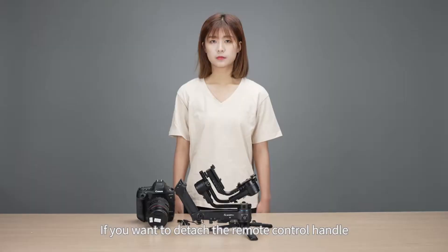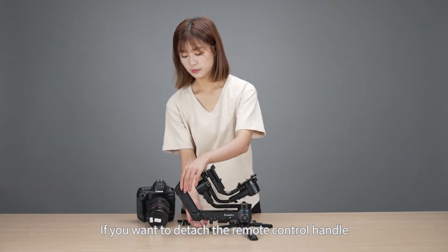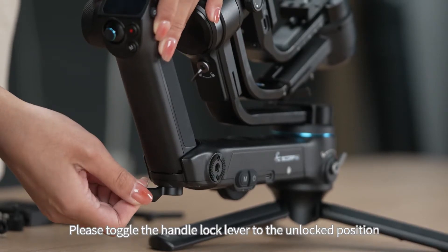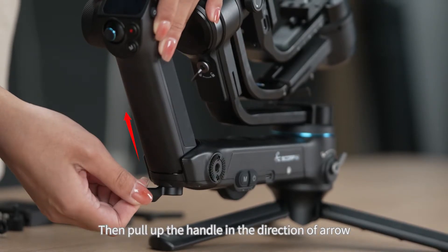Detach Remote Control Handle. If you want to detach the remote control handle, please toggle the handle lock lever to the unlocked position, then pull up the handle in the direction of the arrow.